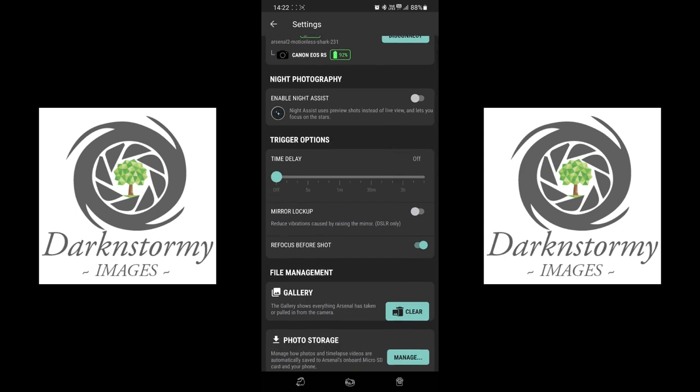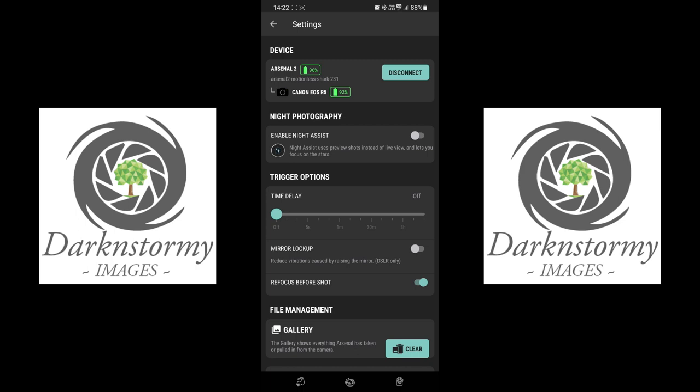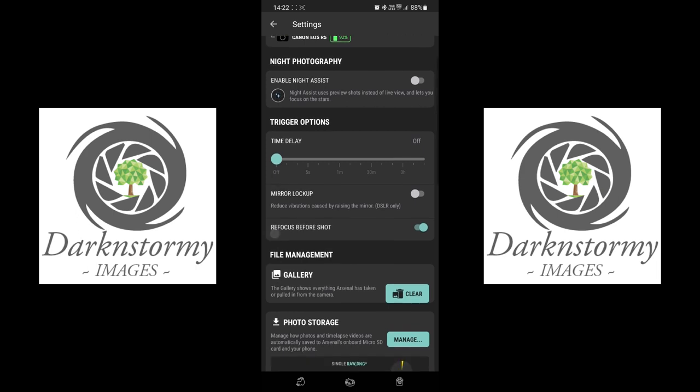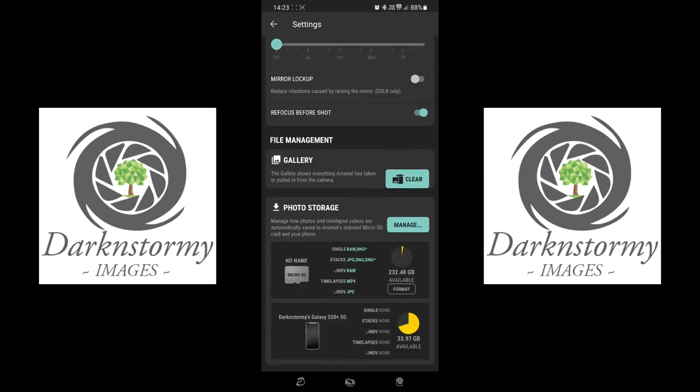These are the settings: Enable Night Assist, which uses preview shots instead of live view and lets you focus on stars — I haven't done any night assist yet. Time Delay lets you set a delay so you can run into the shot without having your phone in hand. Mirror Lock-Up is only for DSLRs — I have a mirrorless so that's not enabled. Refocus Before Shot is useful if you're running into the scene and want it to refocus.